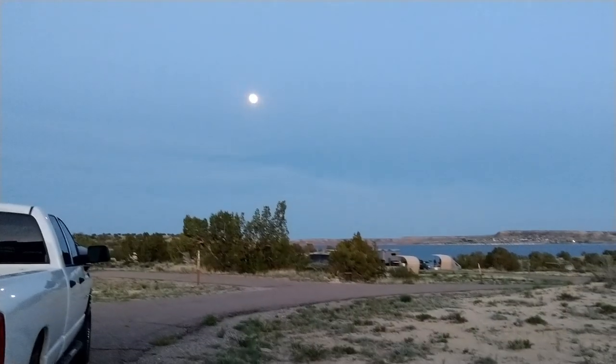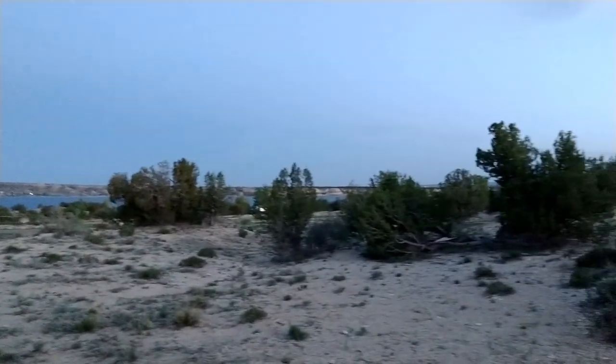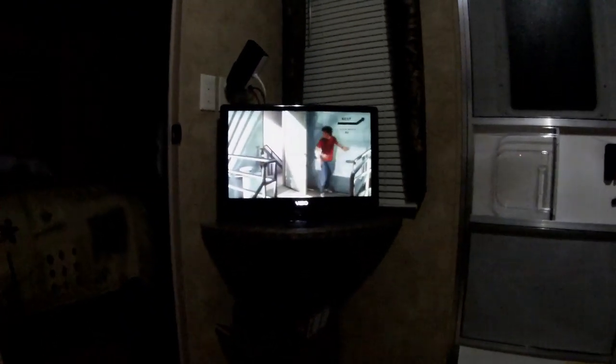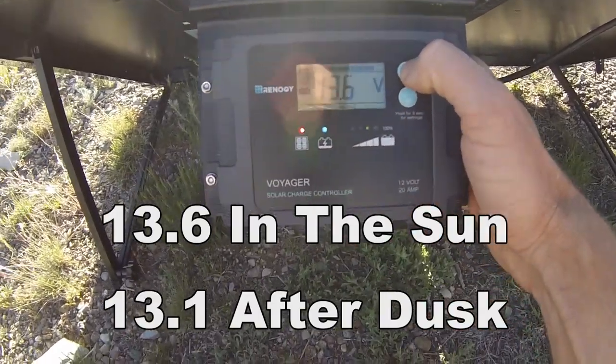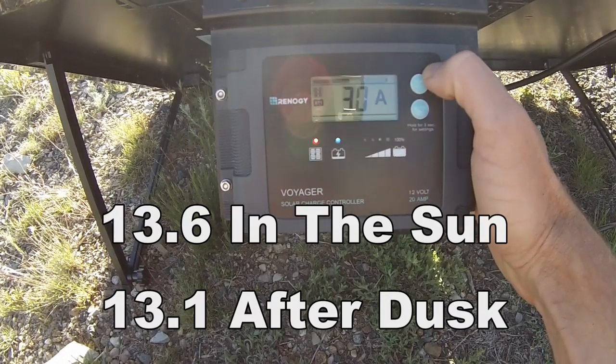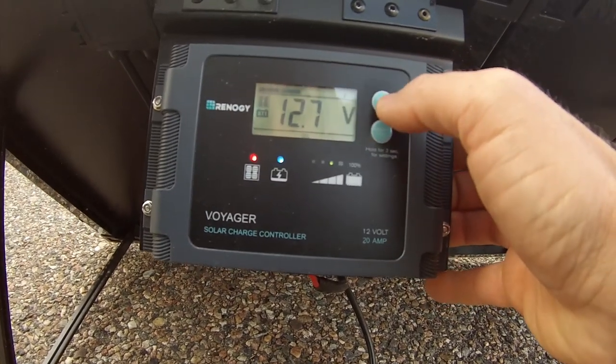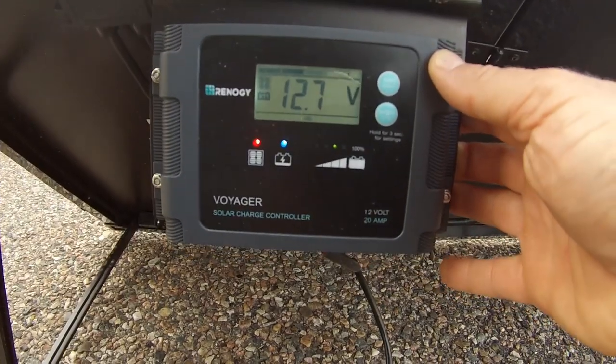After it got dark and we weren't collecting any more solar power, we watched a movie for almost three hours, had all the lights on, and the furnace was constantly kicking on since it was 32 degrees. Our camper's furnace is probably the biggest draw on the batteries for sure. If we had been doing all that with our old deep cycle batteries — let's say starting at 13 volts — they probably would have dropped to between 11 and 11.5 volts. This battery was at 13.1 volts at night, and when I checked in the morning it had only dropped to between 12.7 and 12.8 volts. Not a significant drop at all — we still had plenty of power left after a night of very heavy usage.